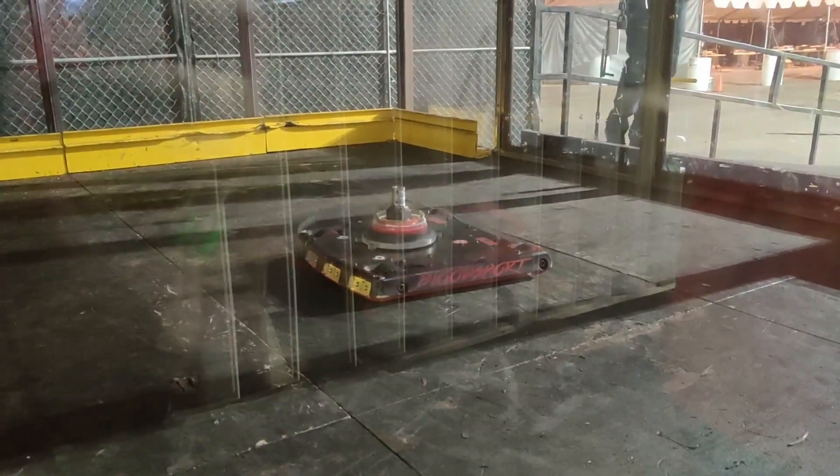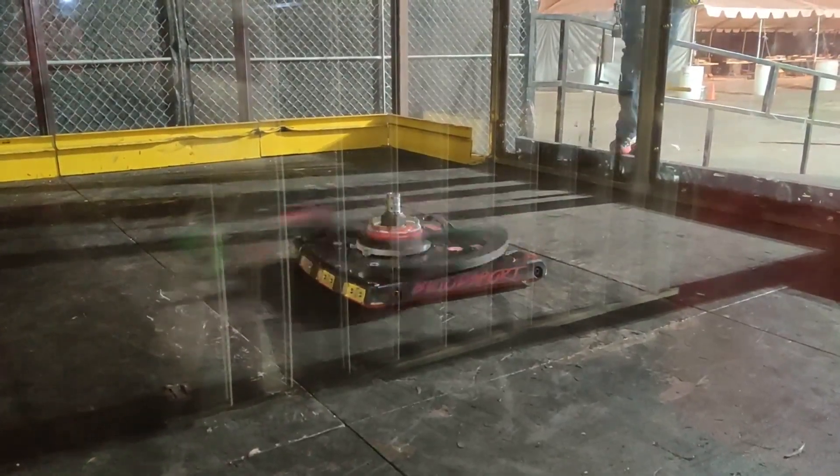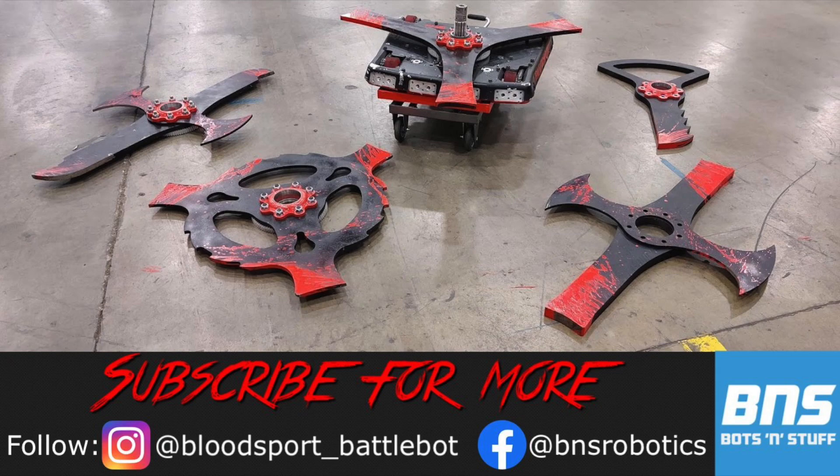Who do you think we should use the Key against? Which blade should we review next? Let us know in the comments, and make sure to subscribe here and watch BattleBots on Discovery to see our bot in action!